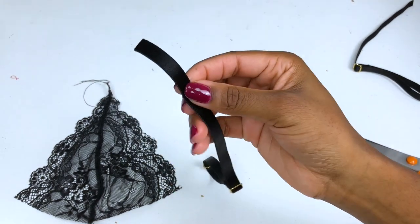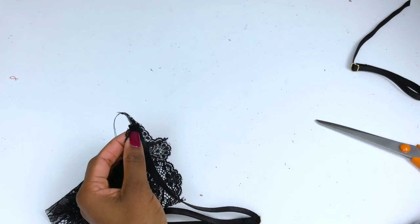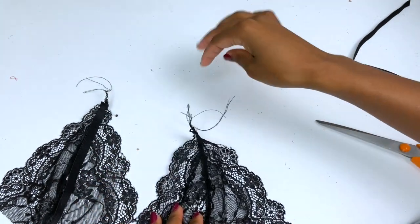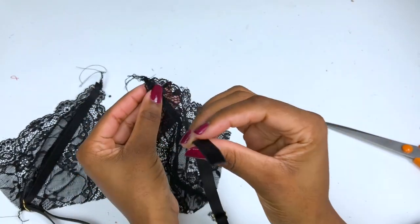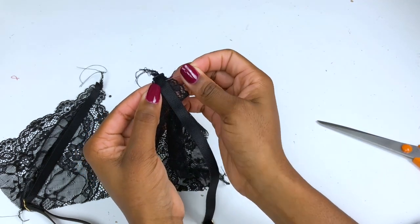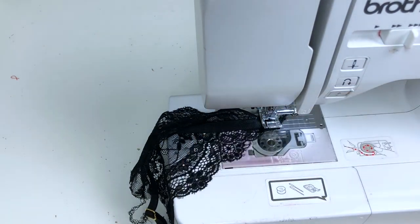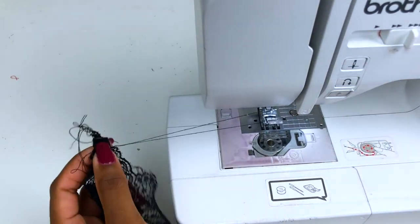Now place your strap at the end of your bralette right sides together and stitch. Repeat with the other one — place your strap with the bralette lace right sides together and stitch. You can use a normal stretch stitch, but just make sure you backstitch — I do it twice. Repeat with the other one.